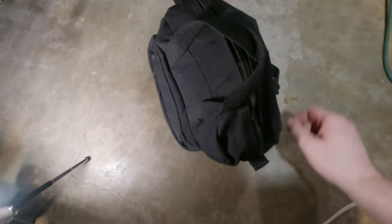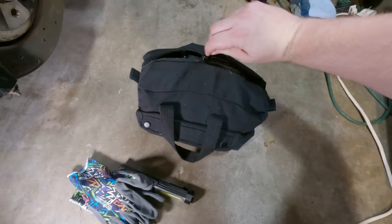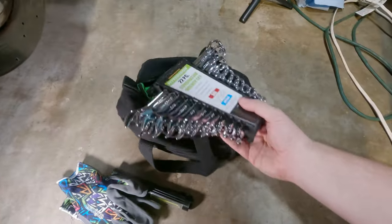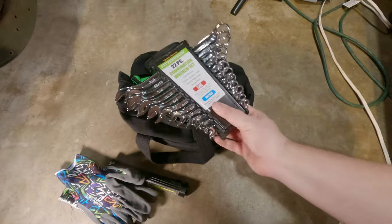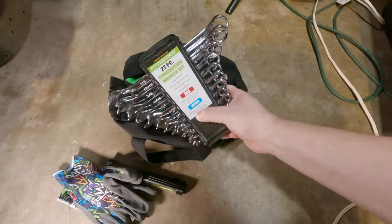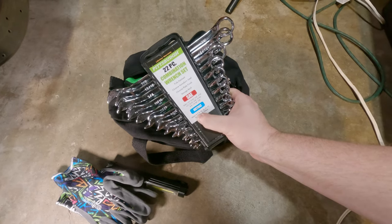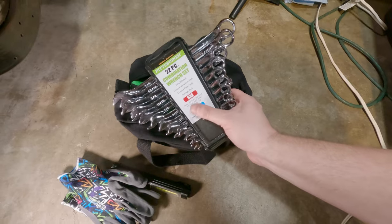Let's take a look at what's inside my little tool bag. First on the outside pocket we have a light and some gloves. The biggest thing in here is a wrench set — both SAE and metric. The reason I have both is because the metric set skips a few sizes, and you can fill those in with the SAE wrenches.